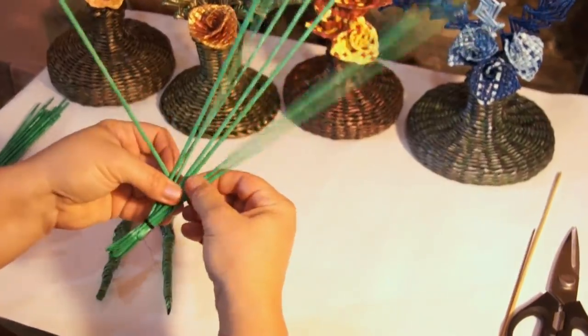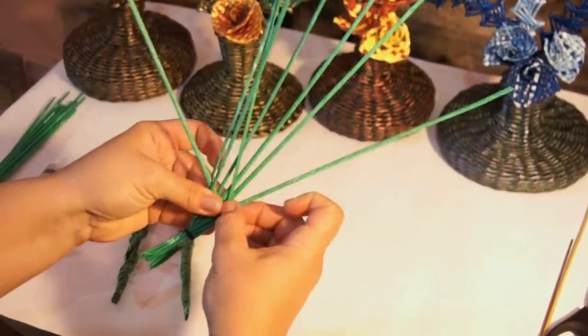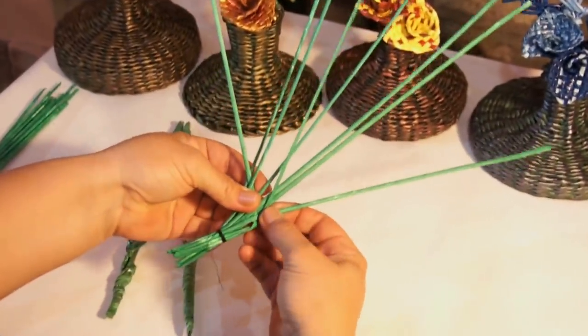Start like this: onto one tube, under one, onto one, under one. A normal flat woven stripe with no peculiarities.